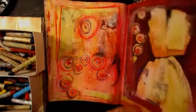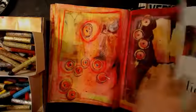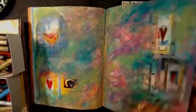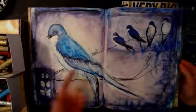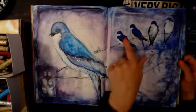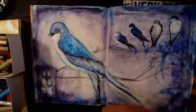Drew a flower on that one. Drew a bird on that one. 'Put a bird on it' — you know, that's a saying we have: if you don't know what to do, put a bird on it. Drew that. These were already there in the book, so just add your own drawing to it.